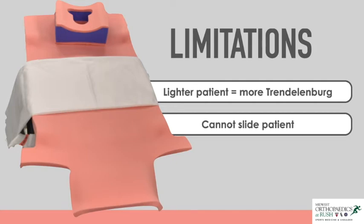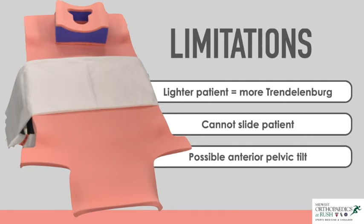Anterior pelvic tilt may occur when adjusting the level of traction throughout the procedure. This should be corrected if recognized to maintain a consistent fluoroscopic view and to prevent any lumbar strain on the patient.